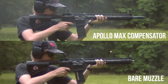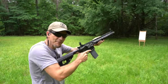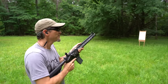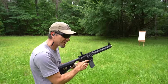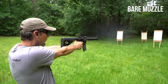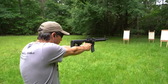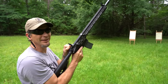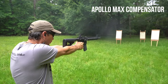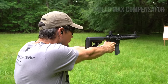You can see he gets back on target faster in real time with the compensated rifle. From a shooter's perspective I like to do it pistol style because it takes my body out of the equation and I can just feel the recoil better. Without the compensator it bucks up quite a bit. Now with the comp — you can see the difference.